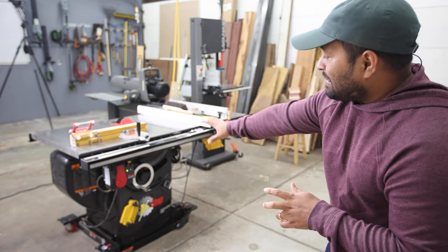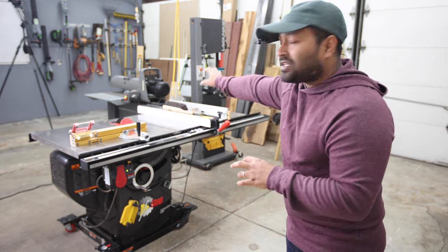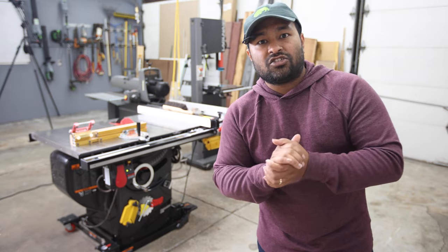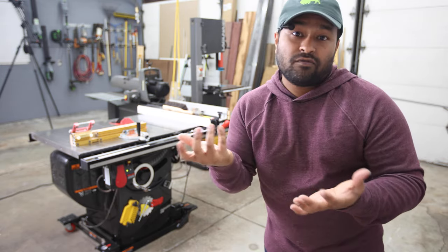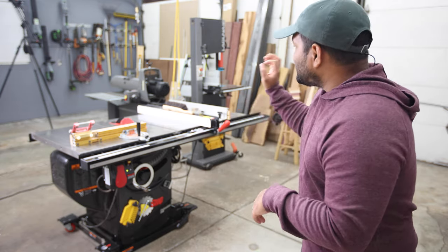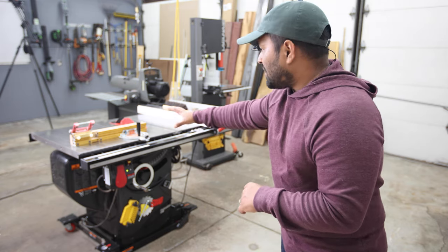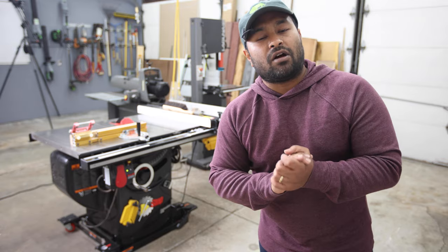I have a table saw with a cast iron extension wing for a router table, a band saw, and a drum sander. They're arranged in a triangular tool island shape that allows you to maximize the longest run option for a piece of material on each individual tool. In this arrangement, I'm able to do nine feet long boards on my table saw, a lot longer on my band saw, and about nine feet on the drum sander.